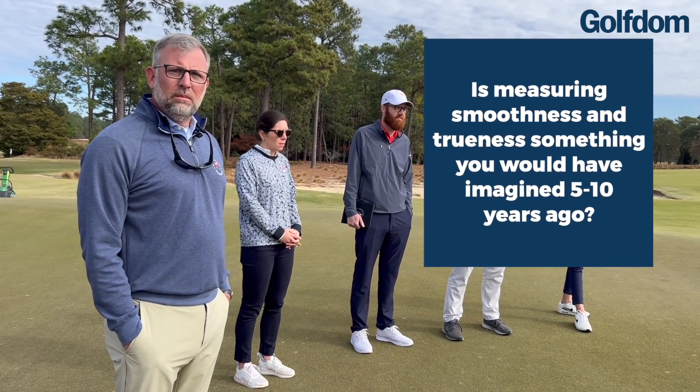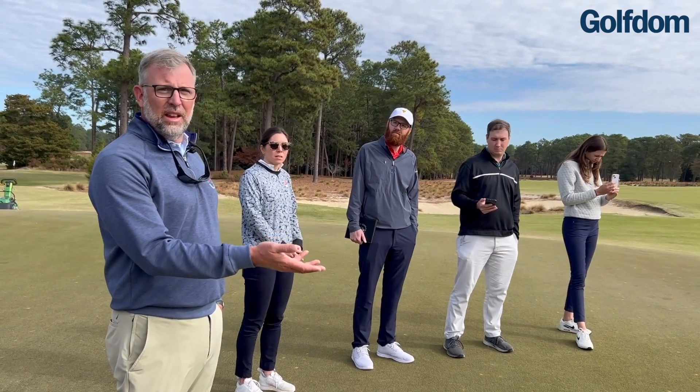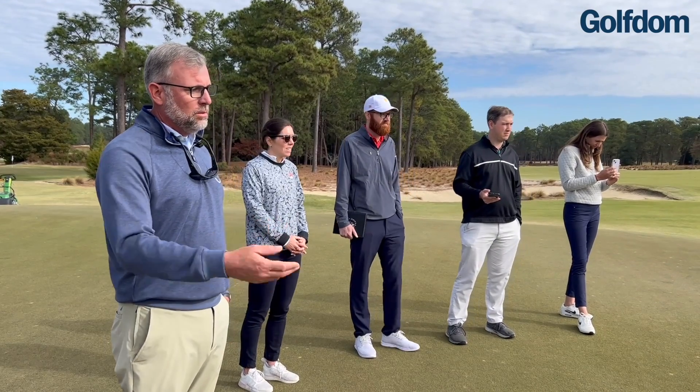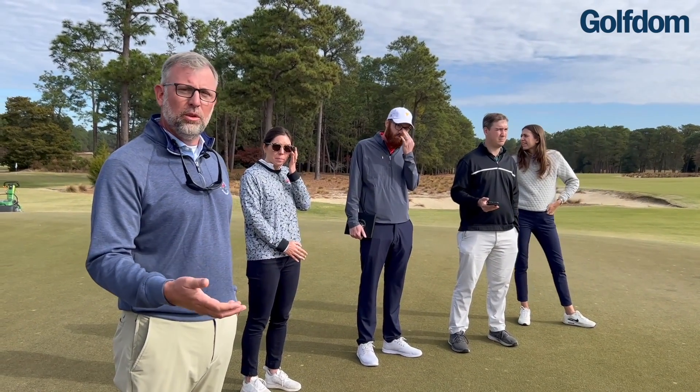Was measuring smoothness and trueness something you would have imagined five or ten years ago? Absolutely not. When they first showed up with that ball, I was like, can I hit it? And then it was no. So I said, okay, then what can we do with it? The smoothness and trueness was everything you try to defend and quantify and weren't able to — now you can.